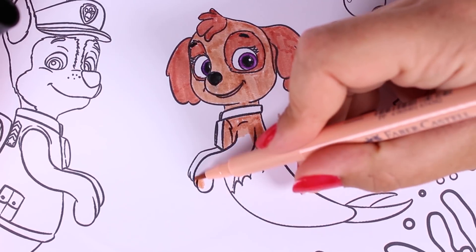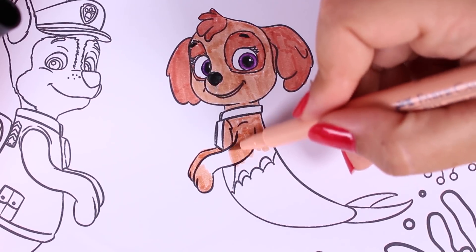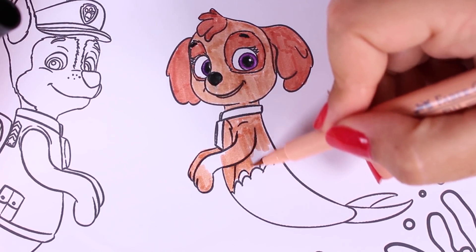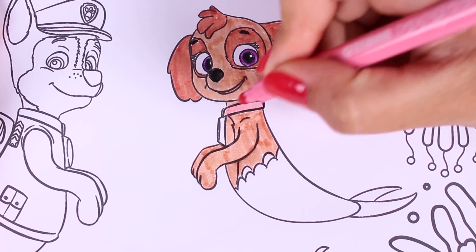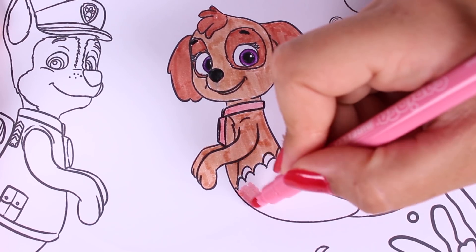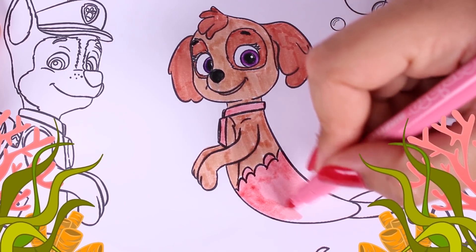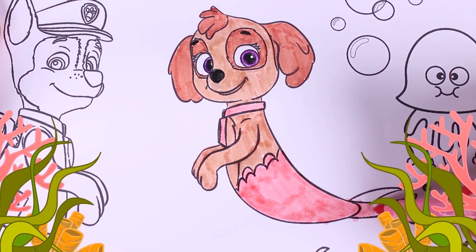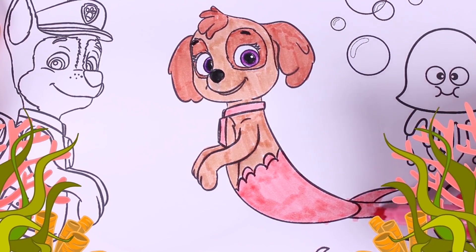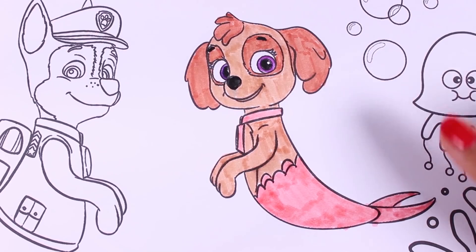Do you know who we're talking about? Have you recognised this amazing puppy? That's right, guys. This little puppy's name is Skye. She is a Paw Patrol member and also a Merpup in today's picture. She has turned out great. Yippee!